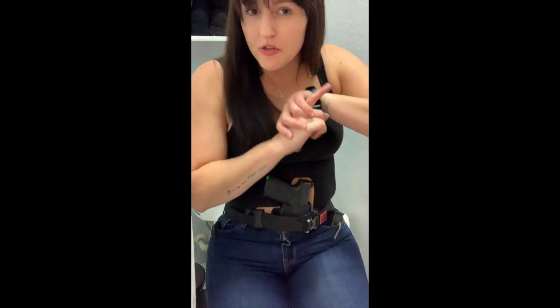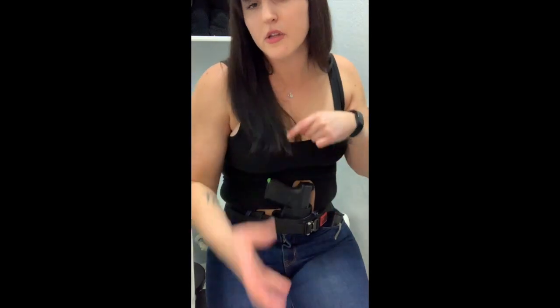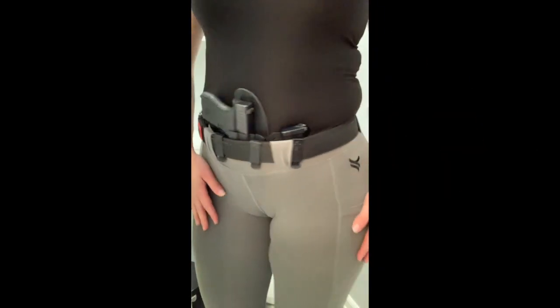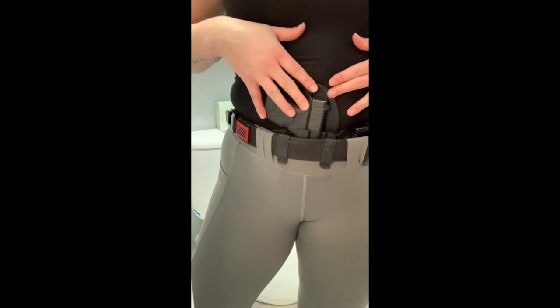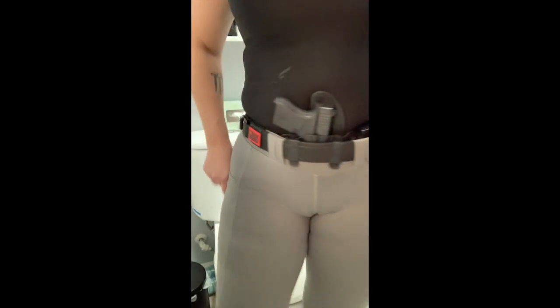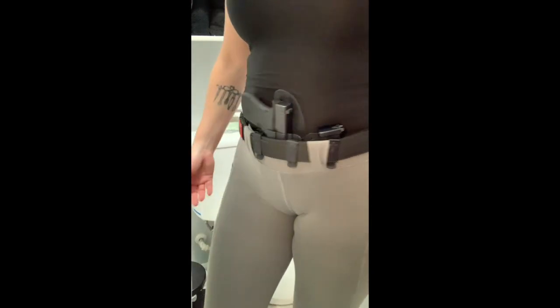I don't part with my firearm once I leave for the day, so I'm going to show you the last appendix carry setup I use, which is with my Bacondi Apparel leggings and my Sidecar setup. Last but not least, we have the Reckoning Sidecar setup from CrossBreed — this is with my Glock 43 and a spare magazine. I typically only have a knife in my pocket, which I forgot to put in here.